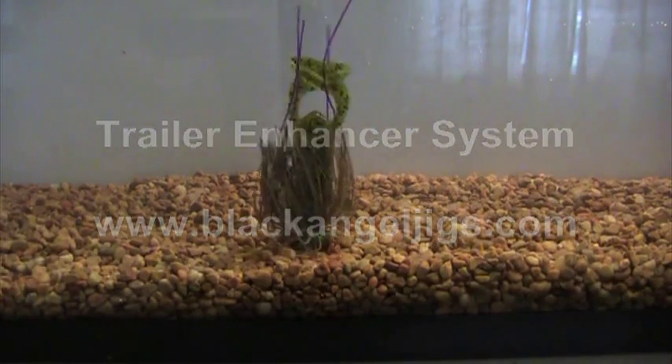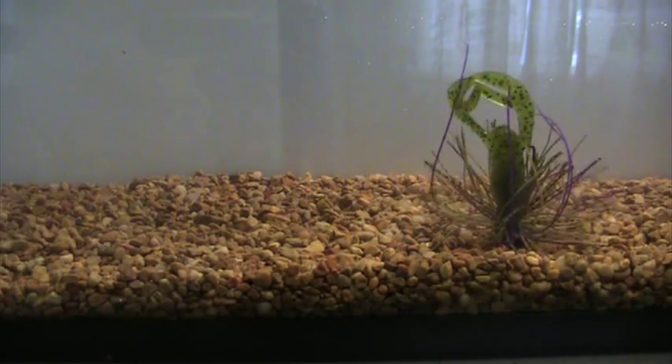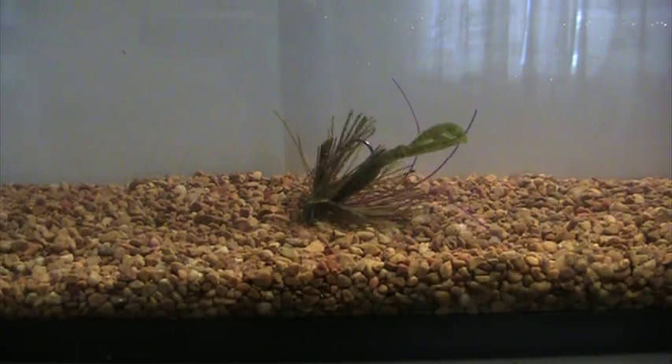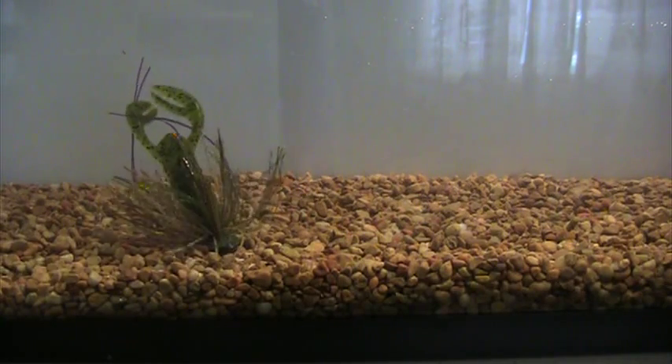What you're noticing here is the trailer enhancement system here at Black Angel Jigs, which is on every one of our jigs that goes out the door. The jig you see on screen here is a watermelon candy half-ounce football jig, and for a trailer I've used a basic bait that's real easy to find everywhere — a Jean LaRue Salt Crawl, four inch — and what I've done is cut the tail section off to make it a good jig trailer.